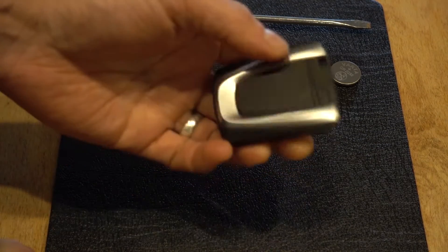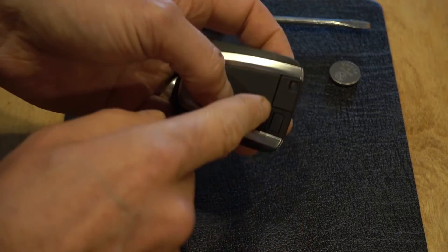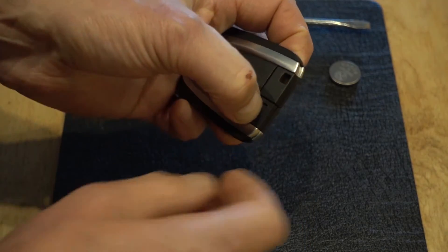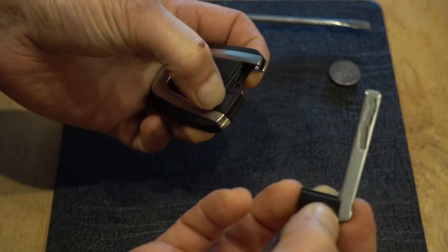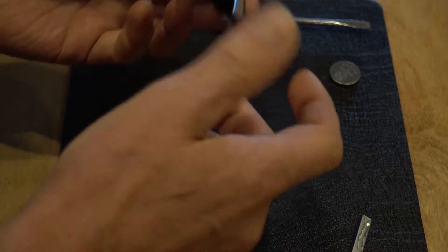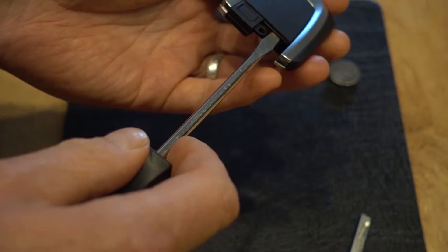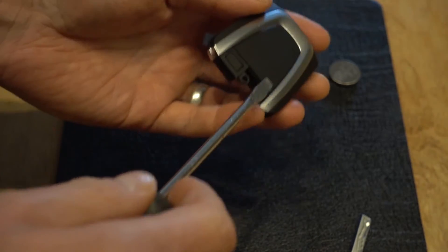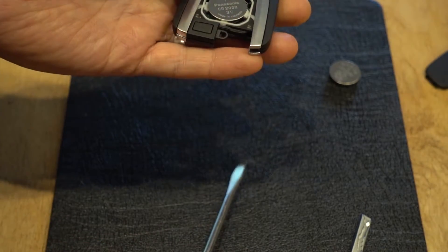Step one: remove the physical key from your key fob. There's a little button on the back — give that a press and you can remove the actual physical key blade. Holding the key upside down, there's a little place where you can put your screwdriver under here. This whole back plate is removable and just pops off — pop the screwdriver under there and give it a twist.